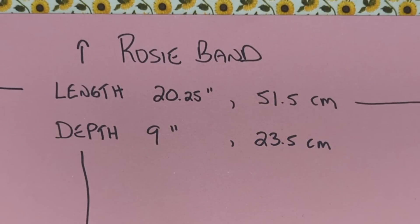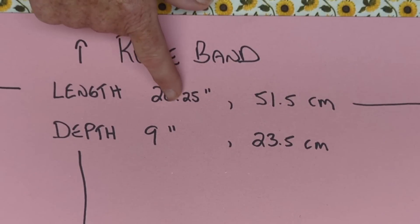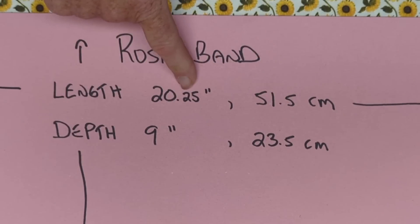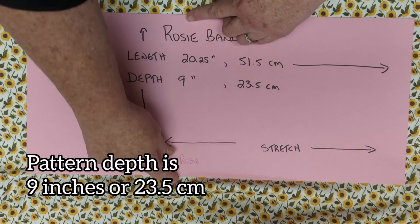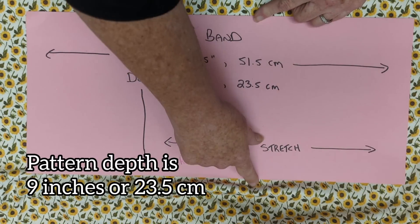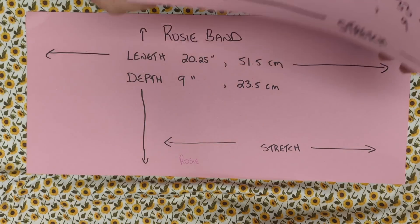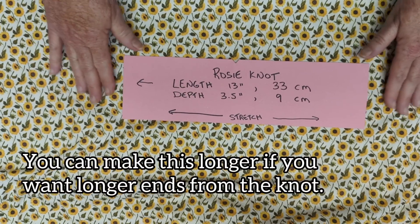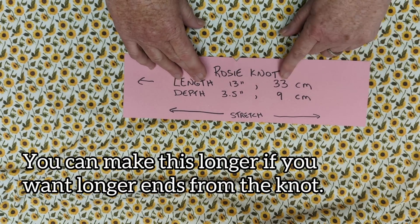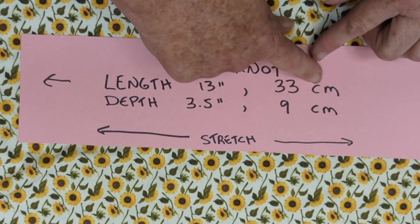For the sake of this lesson we'll use the average female head size. Cut out a piece of fabric that's 20.25 inches — so 20 and a quarter, or 51 and a half centimeters — along the stretchy part, and then nine inches or 23 and a half centimeters deep. The second part of our headband is the part that makes the knot. Cut that piece 13 inches or 33 centimeters long, and three and a half inches or nine centimeters deep.